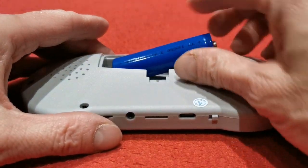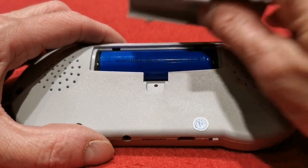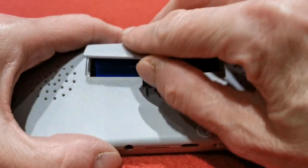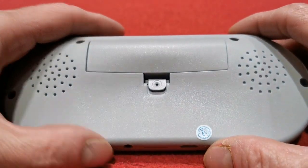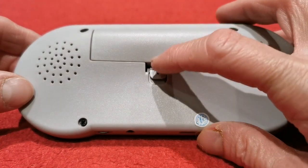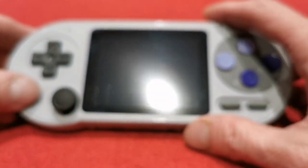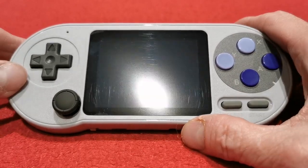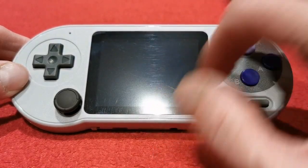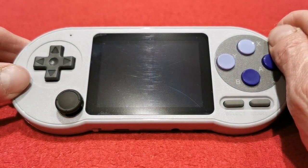The battery gives you around three to four hours roughly before it needs charging again. When it finally does die you can just replace it and carry on using your handheld. I'm not going to put that screw back in right now for obvious reasons — it's annoying. But yeah, what a fantastic thing it really is. Those do look like scratches but they're not — there's a screen protector on there that you won't see when we turn it on.